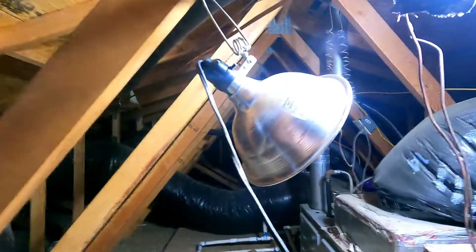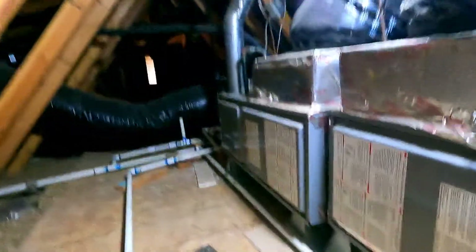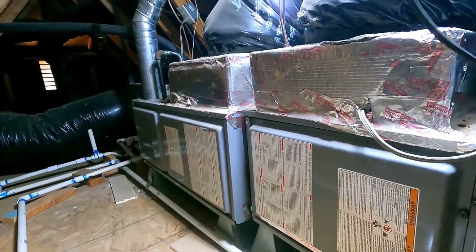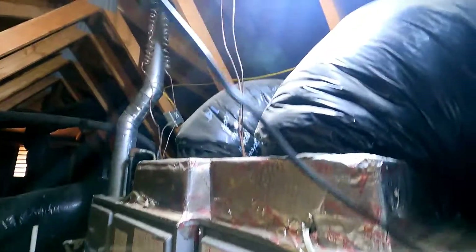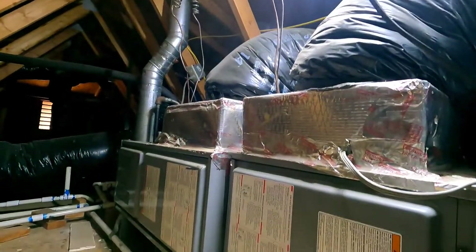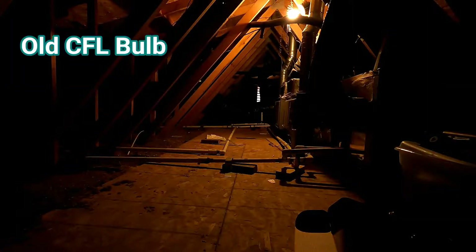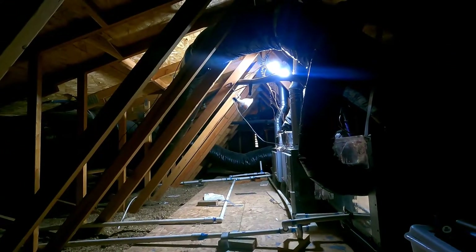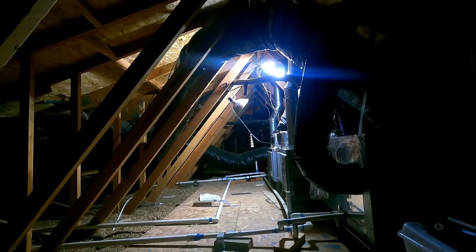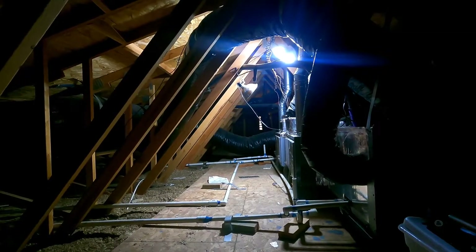I can even read the instructions on here — that is just awesome, I'm real happy with that. You can see that's why I had this extra clip-on light up here, because there never was enough light to do any kind of work up here. I'll update the video if I have any issues or if this doesn't last. It's kind of nice that the package comes with two — I only needed one, so I'll save that second one as a backup. Here's the old bulb, and here's the new bulb they sent me — a huge improvement over the standard bulb.